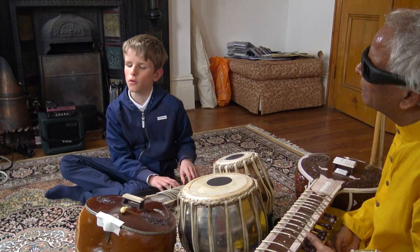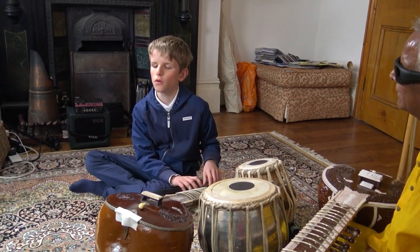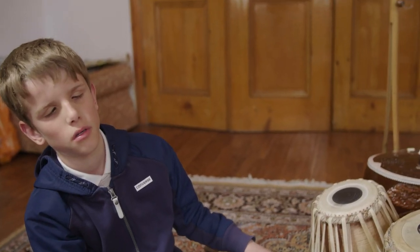Adam Ockelford: For a child who can't see, it's really vital that they have first-hand experiences of things. Because they'll hear stuff on the radio, on the internet, see stuff on the television, but they won't know, of course, what's actually making the sounds. Well, they might hear a sitar but have no idea of the actual instrument.